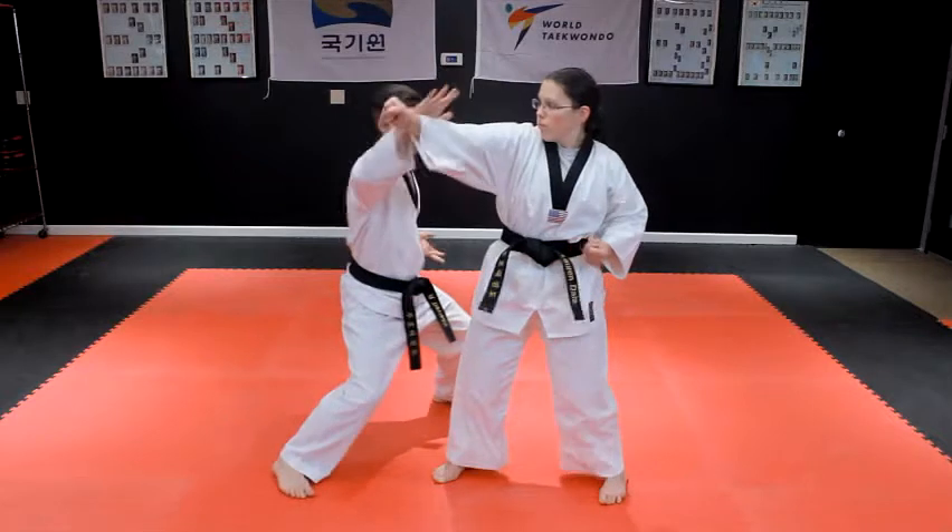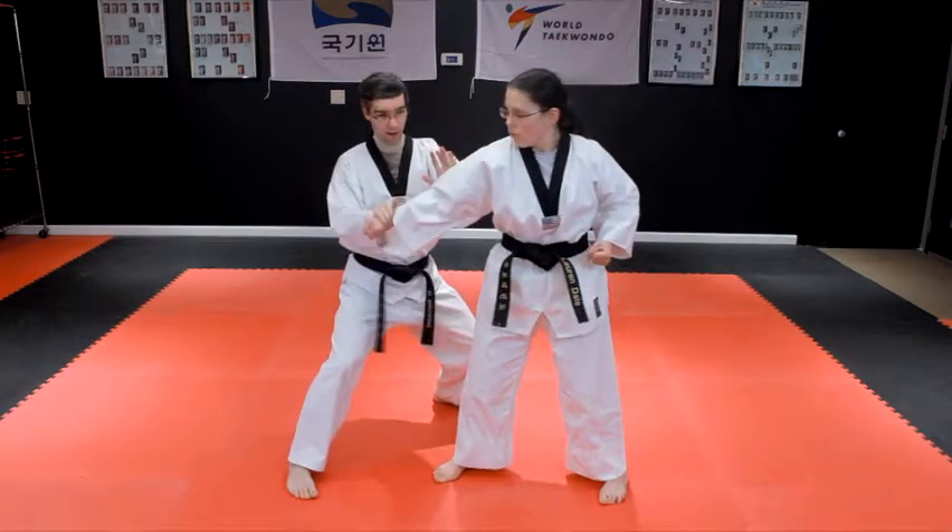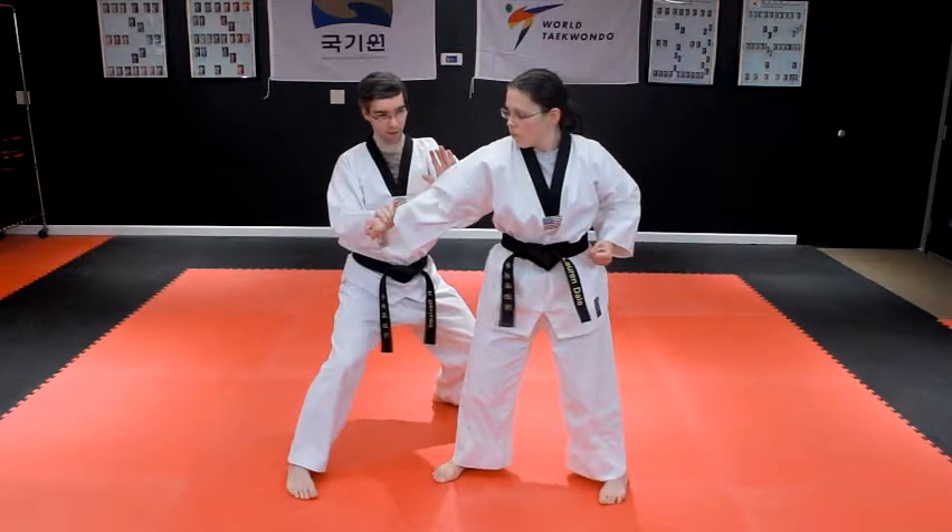Grab the attacker's wrist with your right hand, then pull the wrist toward your body while striking to their elbow with a batang-son-jigi palm heel strike.